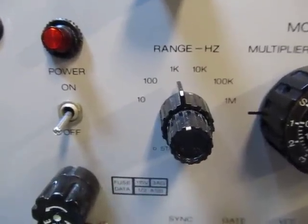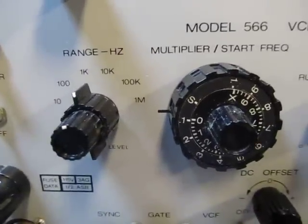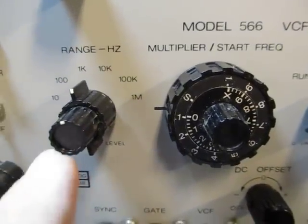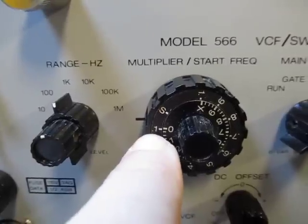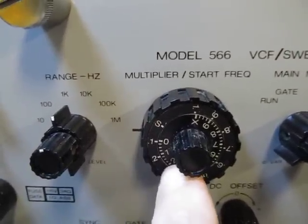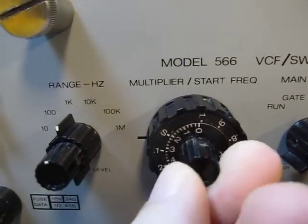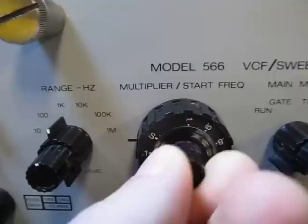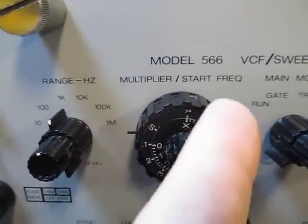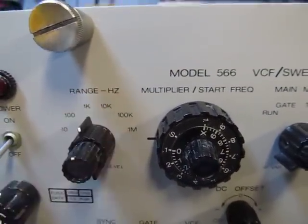You have a range switch here to control what frequency range you want to operate at, and that's accompanied with a multiplier. For example, if you have the range switch set to 1k and the multiplier is set to 0.1, with the Vernier dialed to 0 like I have here, that would be 100 Hz output. If you adjust this up, it would be about 160 Hz output. Or you could adjust the range switch to go anywhere from 100 Hz to 1k, then jump to the next range, and so on.